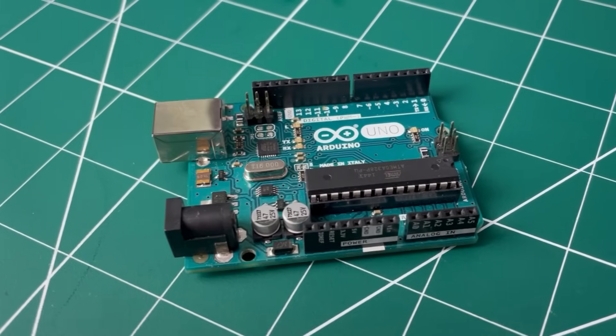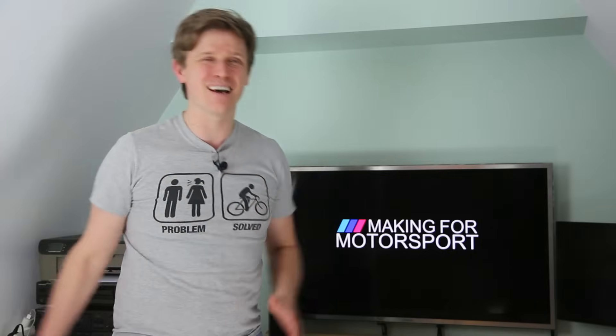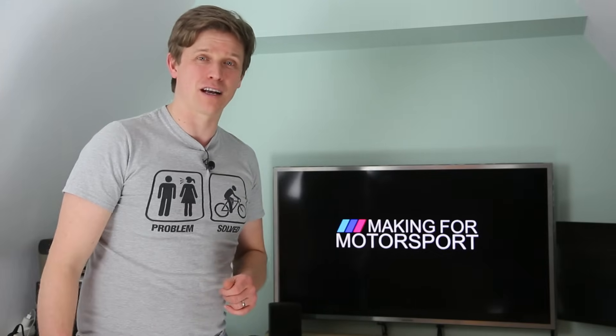Welcome to Making for Motorsport, where we use the best of 3D printing, DIY electronics, fabrication, machining and anything else we can lay our hands on to get maximum speed for minimum money — and we'll show you every step along the way so you can do it too.